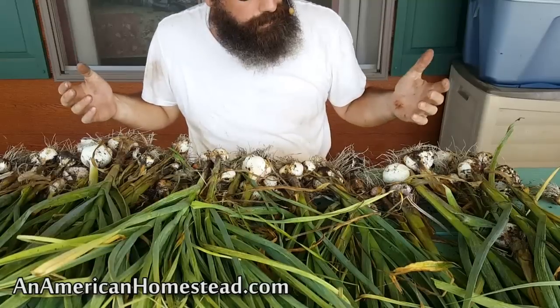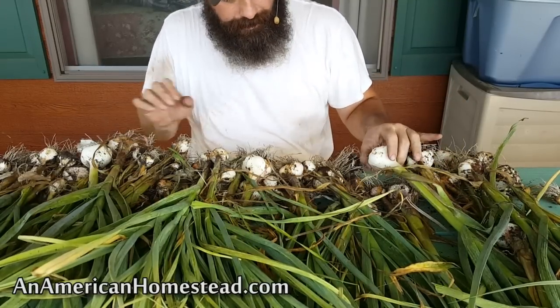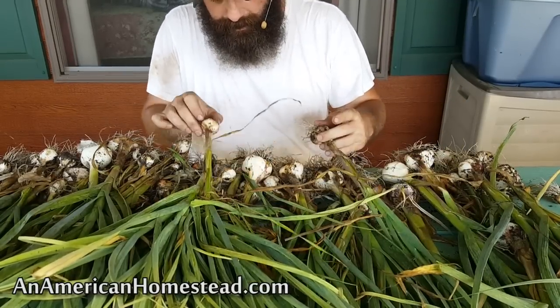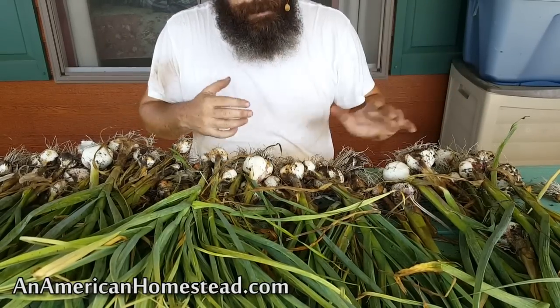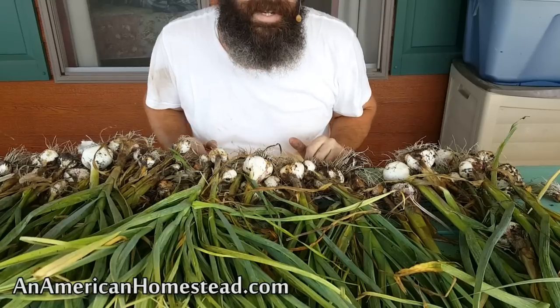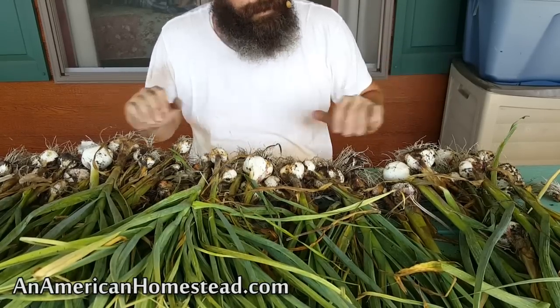Here's the garlic out of the garden — there are some big ones and some small ones. We're going to braid these, get them cleaned up, and set them up in the kitchen, but first they need to dry. We'll sit them in the sun today on the back porch, and then tomorrow we'll get these braided.